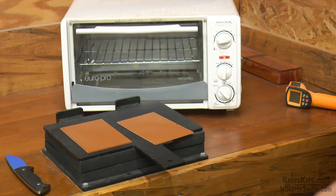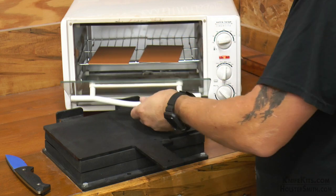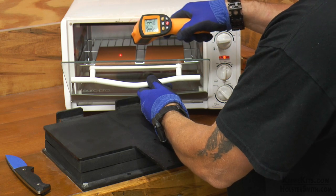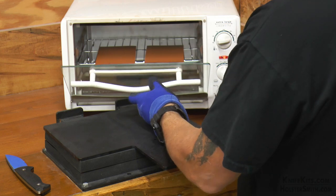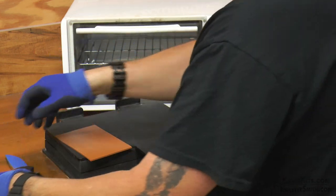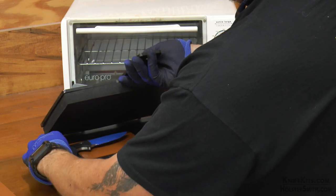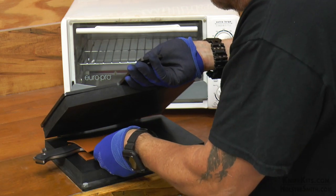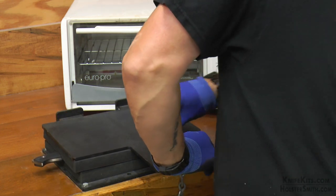Next, we are going to heat our Kydex up to somewhere around 300 to 350 degrees. Once we get it up to temperature and take it out, we're going to lay one side flat down inside of our Kydex press. Make sure the textured side goes down because that's your outside — so you want the smooth side up on the bottom piece. When you put the knife on it, you want the smooth side down and textured side up on the top piece. Then we're simply going to put it into our Kydex press, press it down, and wait for it to cool.